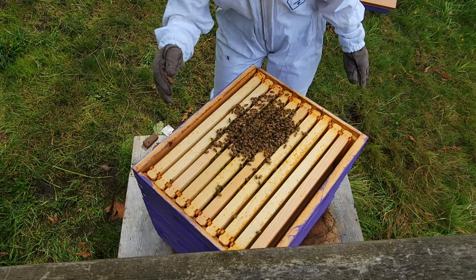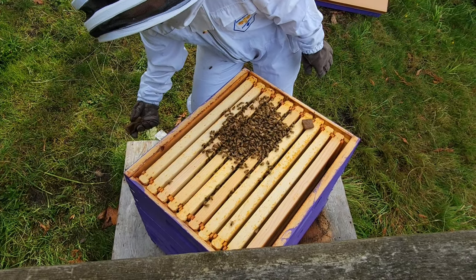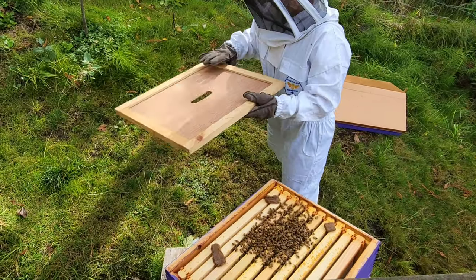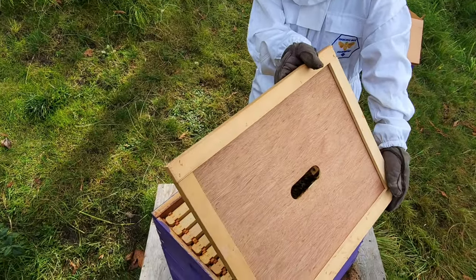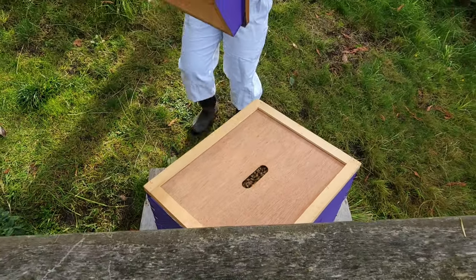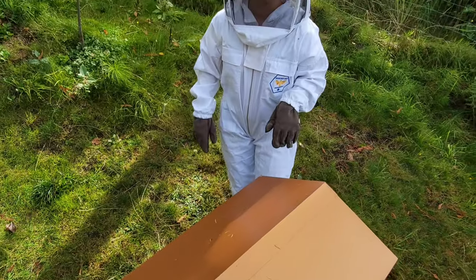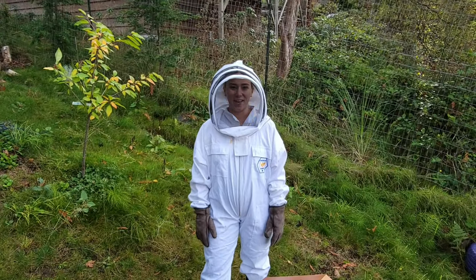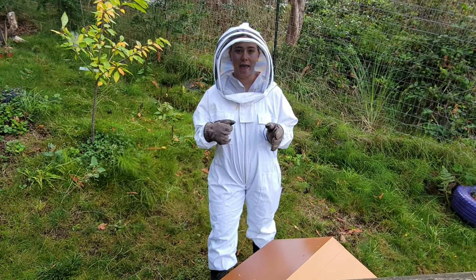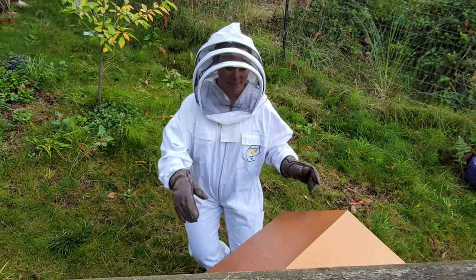We get those pollen patties back on. Okay, so we're back — we gave them a little break and we're going to take the top box off and look down into the super to see how it's going down there.